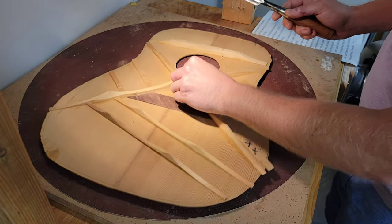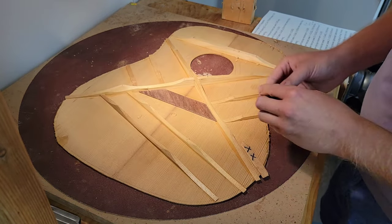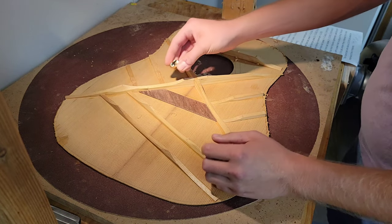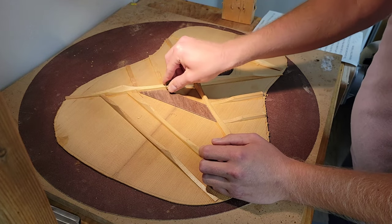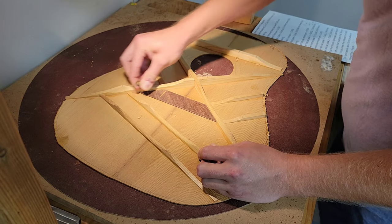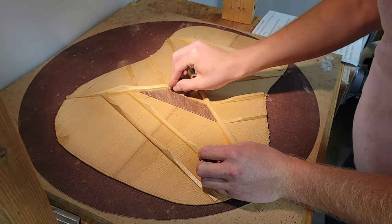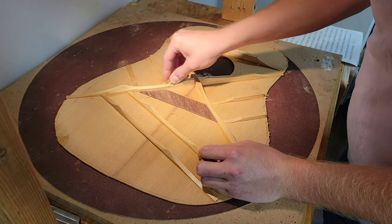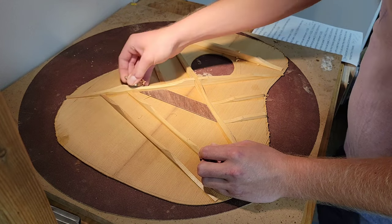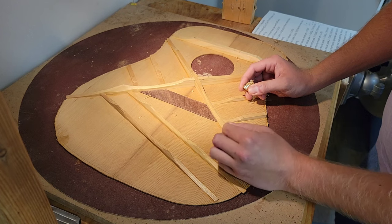My favorite tool for rounding these over is this tiny little Ibex plane. You don't have to worry about it gouging too much because it's a plane, but you can really get in there and get a nice taper on everything. I like my braces to be very cathedral-shaped — just nice and round, especially at the peaks.